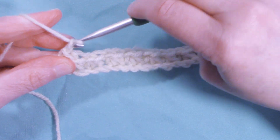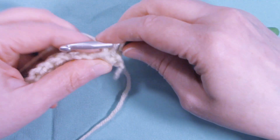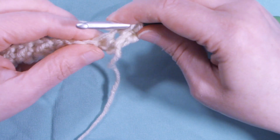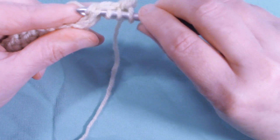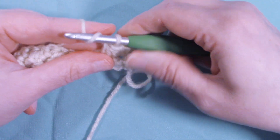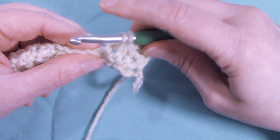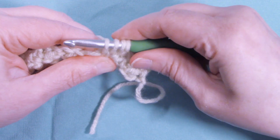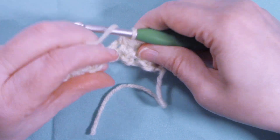To start row two, we're going to chain one and turn the work. Make a single crochet into that first stitch. Then go back into the stitch and pull up a loop, go into the next stitch and pull up a loop, and into the next one and pull up a loop. So we have four loops on our hook, yarn over and pull through all four loops, and chain one. Repeat — go back into the same stitch, pull up a loop, into the next one, and into the next one. Four loops, yarn over, pull through all four, and chain one.